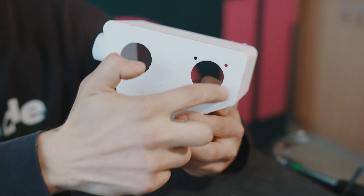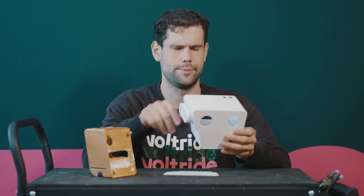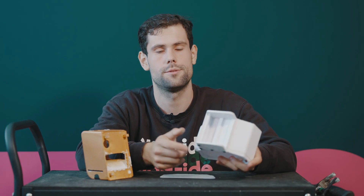It also has a place for a fan now, because one thing I found out from testing last time is that the motherboard actually got really hot. Since it's right next to the battery, I thought a fan would be good. It also has a lot more space down here where the motor is going to be, so the motor is hopefully not going to catch the plastic.